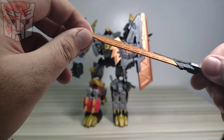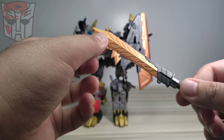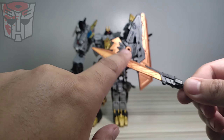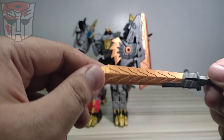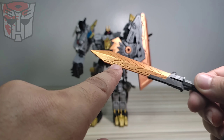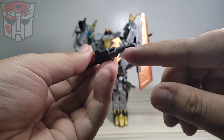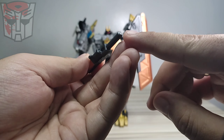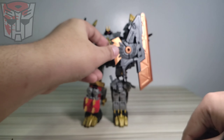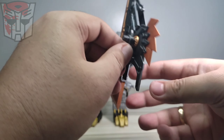It would be better if this were translucent, but for what it is right now I think it's still good. As you can see there are print lines, so you can tell this is 3D printed. You can also see the original color of the plastic before they painted it.